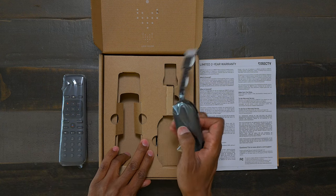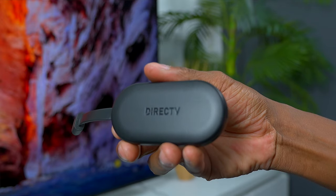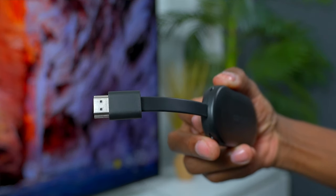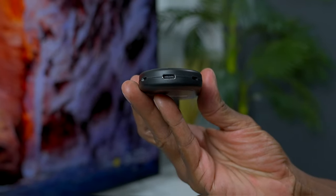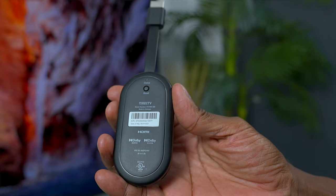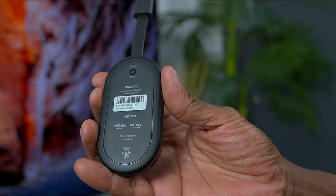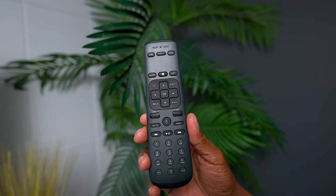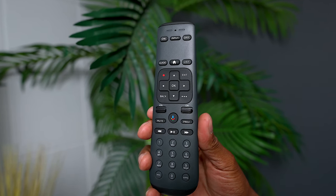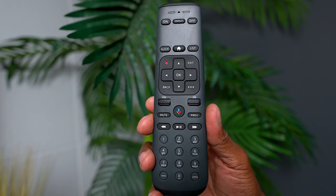And this is the streaming device right here. Here's a closer look — you can see it's nice and compact, has a DirecTV logo on it, and it's a simple install with one HDMI. On the bottom it does use USB-C, and on the back there's a reset button. It supports different audio and video formats. And here's the backlit remote control that comes with it. You have access to your home, your guide, the navigation keys, plus volume and channels, voice commands, and the full keypad at the bottom.